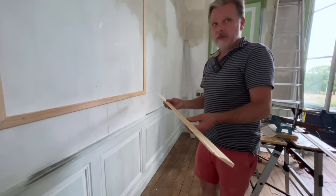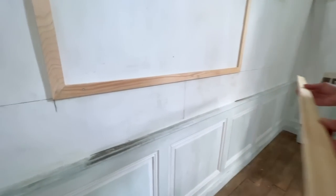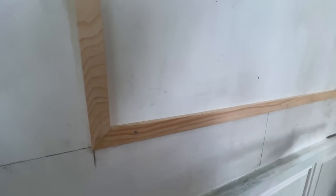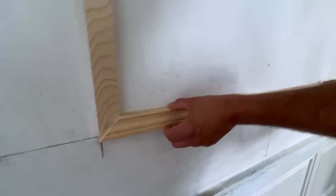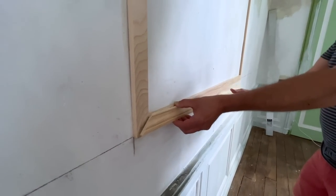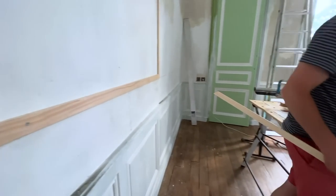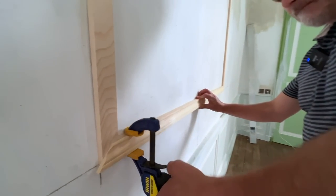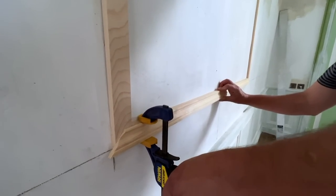The next step after this is to start gluing on the decorative molding. The decorative molding goes onto the plain molding that you screwed in — that's what it's going to look like. This one has a little bit of a bow in it, so I'm going to use these clamps to keep it straight. So you add the glue.